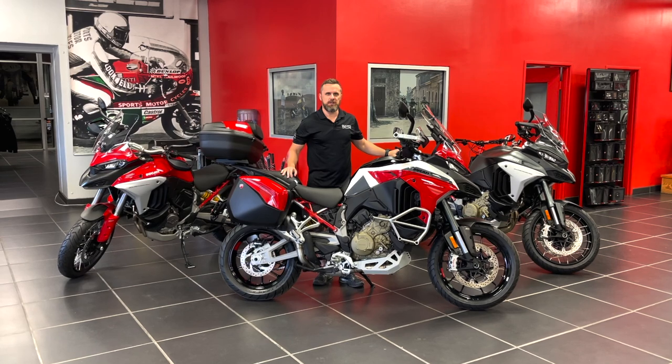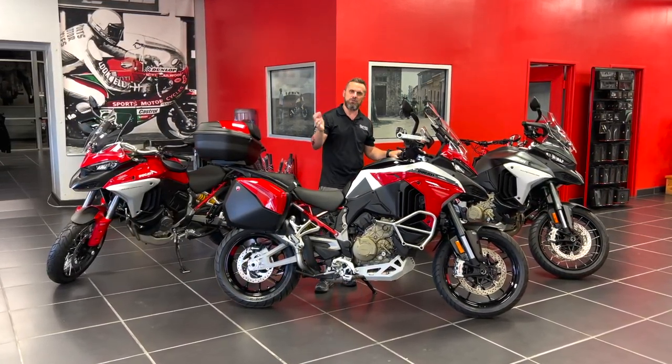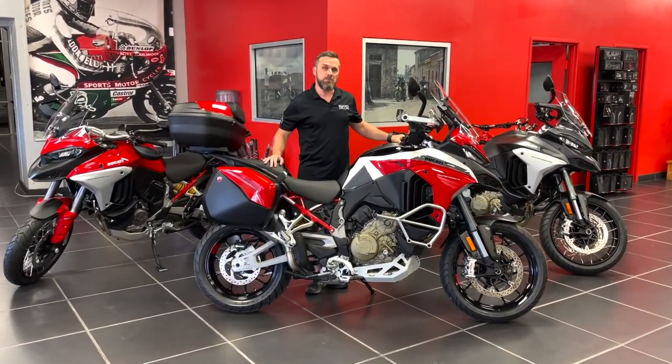Howdy guys, it's Marty Scribner here at the showroom at AMS Ducati Dallas, coming back to you with another video on the V4 Multistrada. This time it's about the accessories.